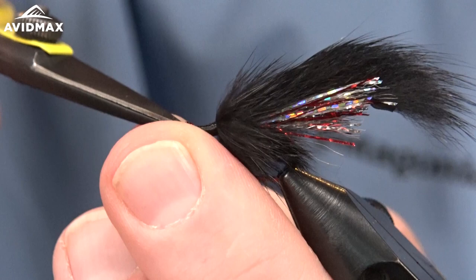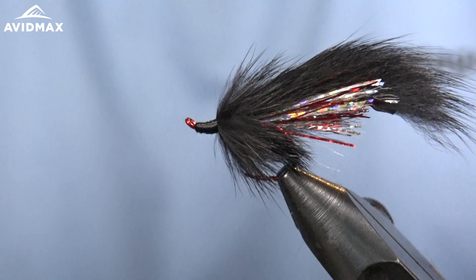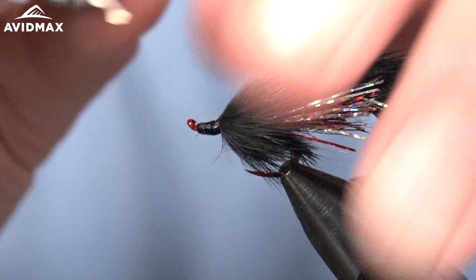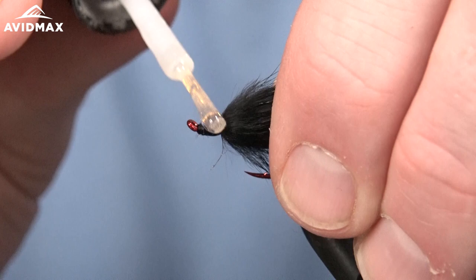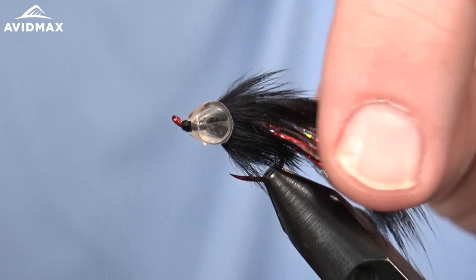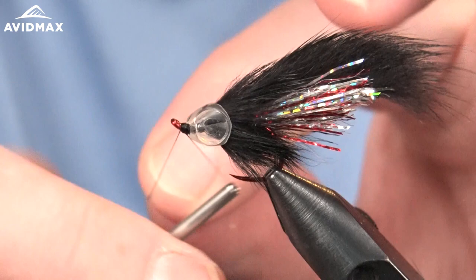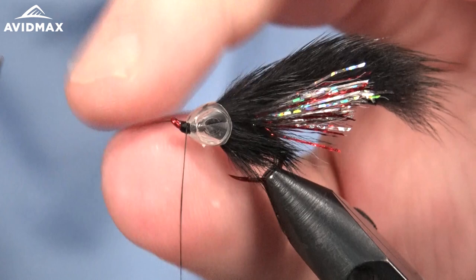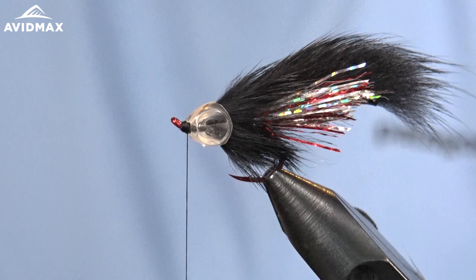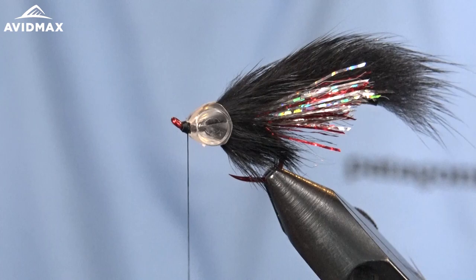Now we're going to take some Zap-A-Gap — or super glue of your choice. Big fan of the Zap-A-Gap though. We're just going to lather that up real nice, a good healthy amount. So we can slide our mask on. Now that the glue is dried, I'm going to sneak in right in front of the mask just for a little bit of security. Build a thread ramp, thread dam in front. We'll whip finish it again here in front to keep that in place.